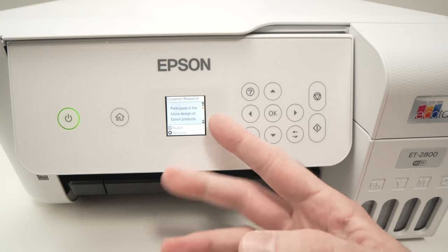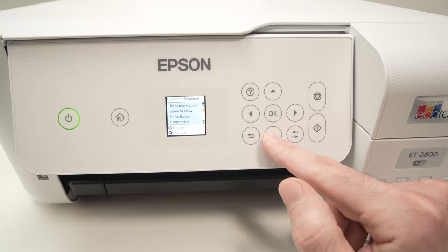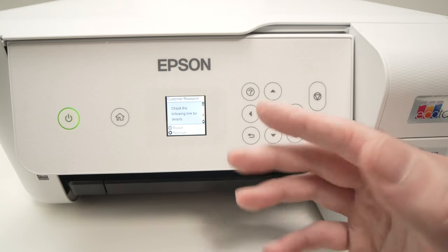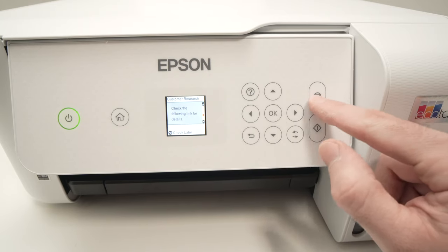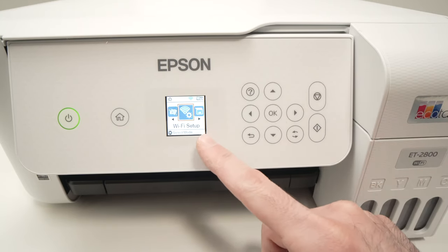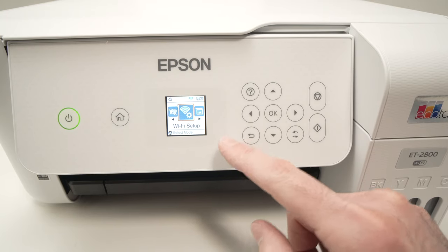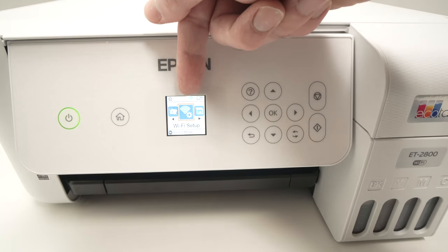The next step simply asks you to participate in the future design of Epson products. If you do not want to participate in this program, simply press this icon and you will be back in the main menu. To confirm that your printer is connected to your home Wi-Fi, you'll see a Wi-Fi symbol on the display.